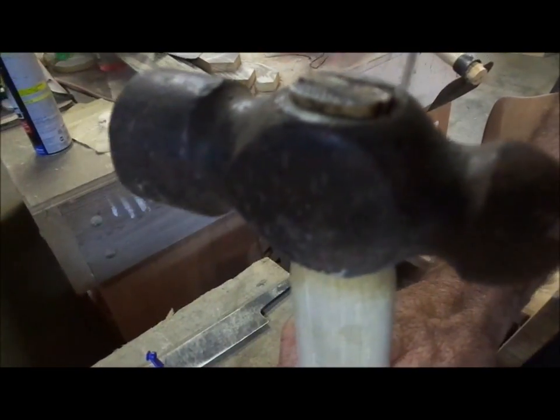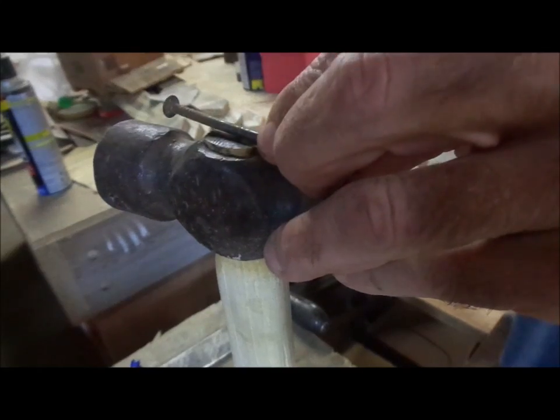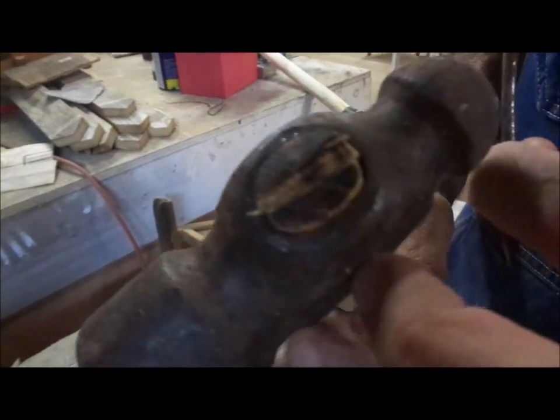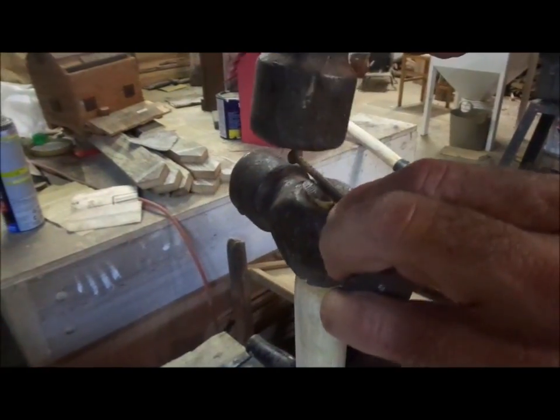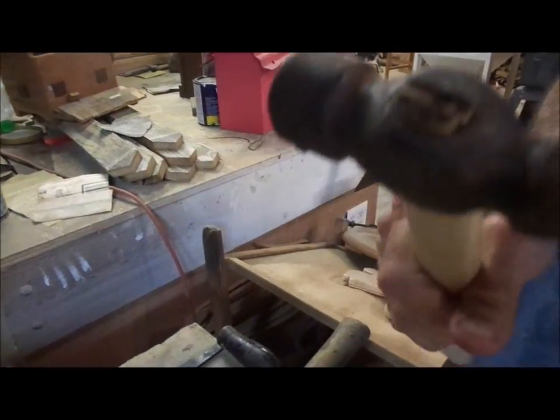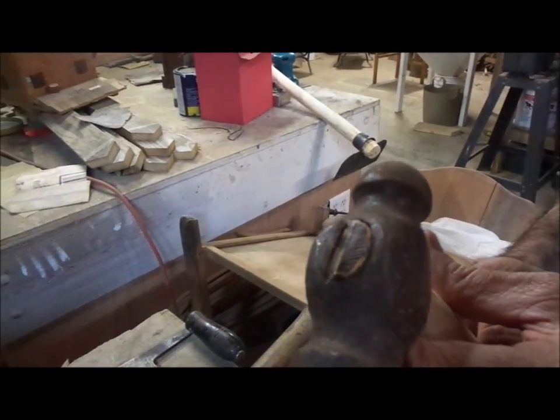We've got it down in there now. And a lot of times, just to be sure, I'll take something like a nail — which is the same width as that wedge — and I'll lay that nail on there and drive it. You notice it went down just a little bit more, so that tells me I maybe need to do it again. Okay, it's not going anymore now. So there we have it — the wedge in the end of the hammer.